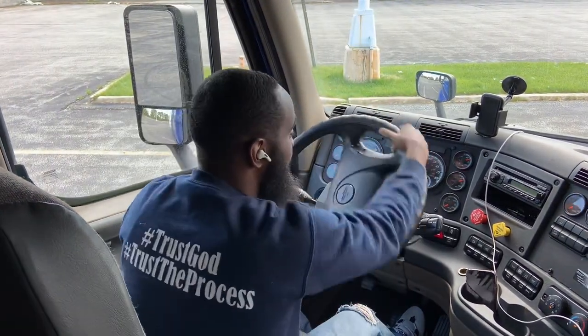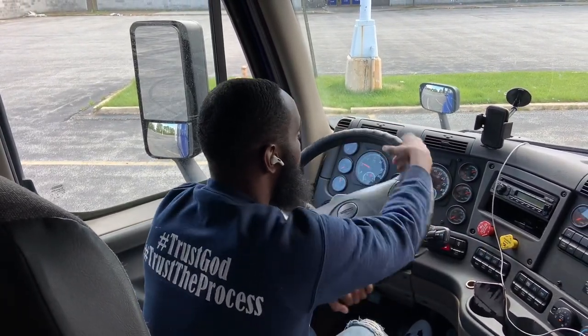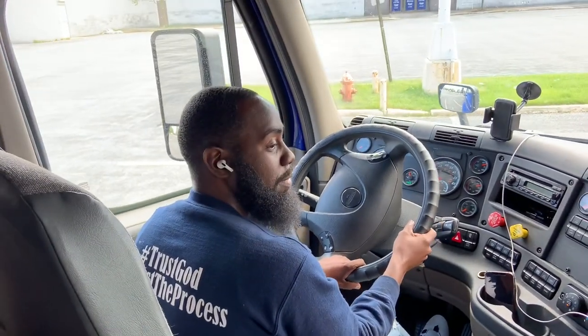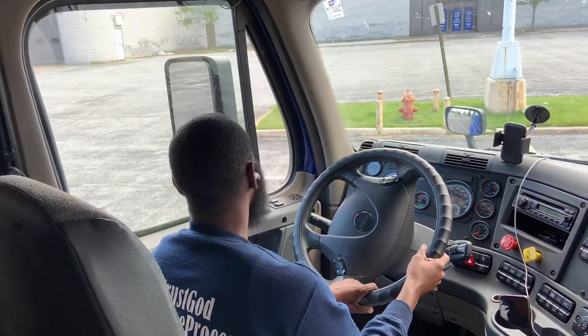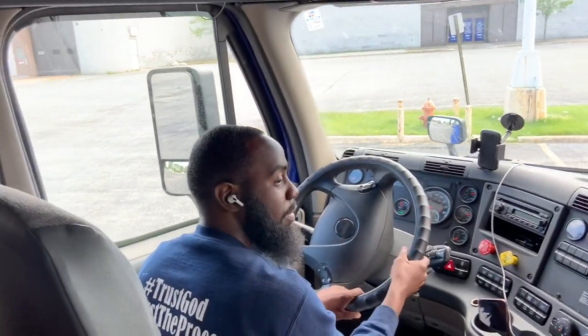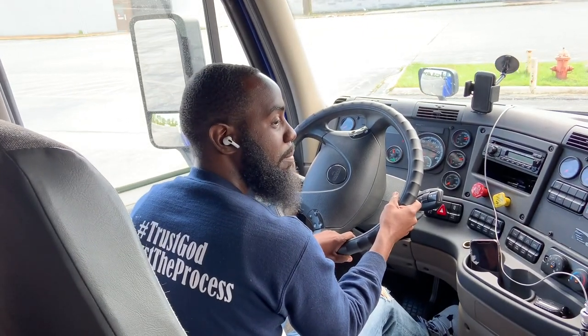Then after I do that, turn the steering wheel all the way back around. Let off the brakes some and let the truck roll. And now on this side, I'm going to be looking for that first cone to appear in my mirror.